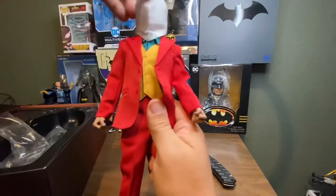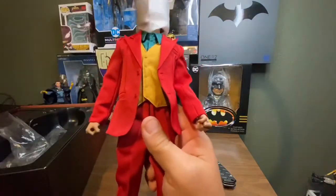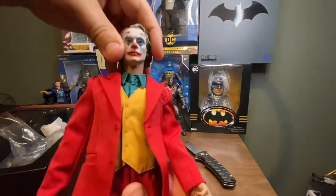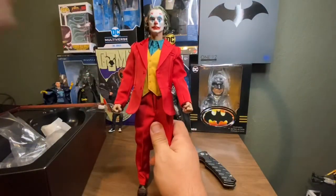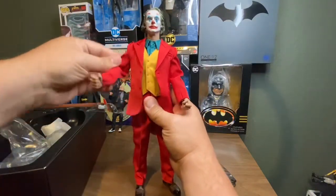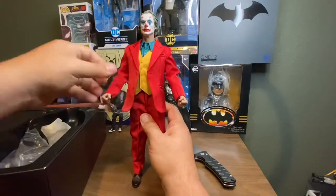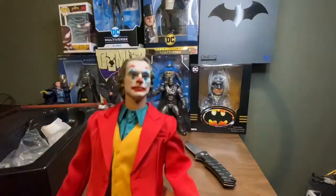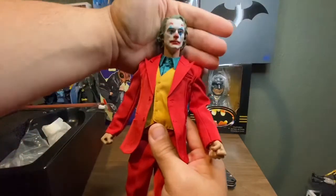This is a pretty nice suit. I've only had one other Hot Toy and I sold it, but this is not a Hot Toy for those who are wondering. I don't even know what brand this is — it's obviously not a Hot Toy, but check him out. The suit feels kind of big, but it is very nice. Here he is — Mr. Joaquin Phoenix! The lighting is so good.